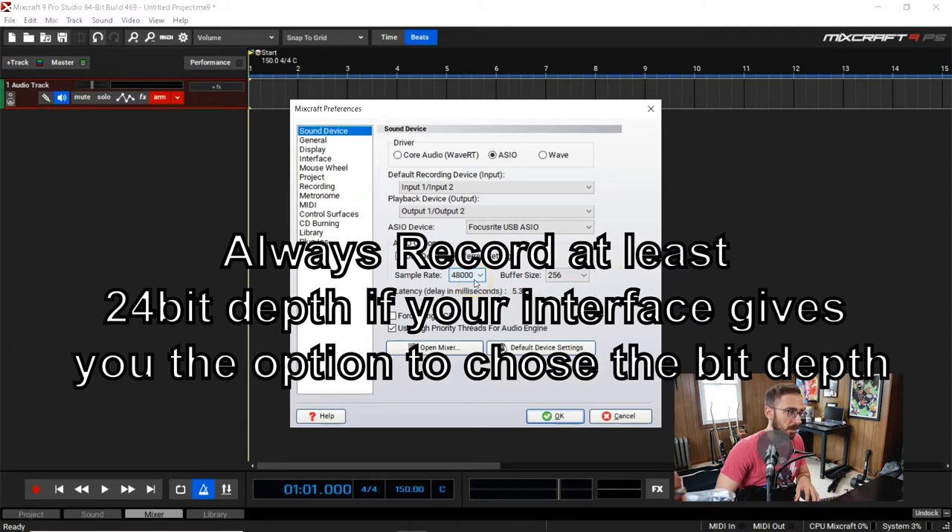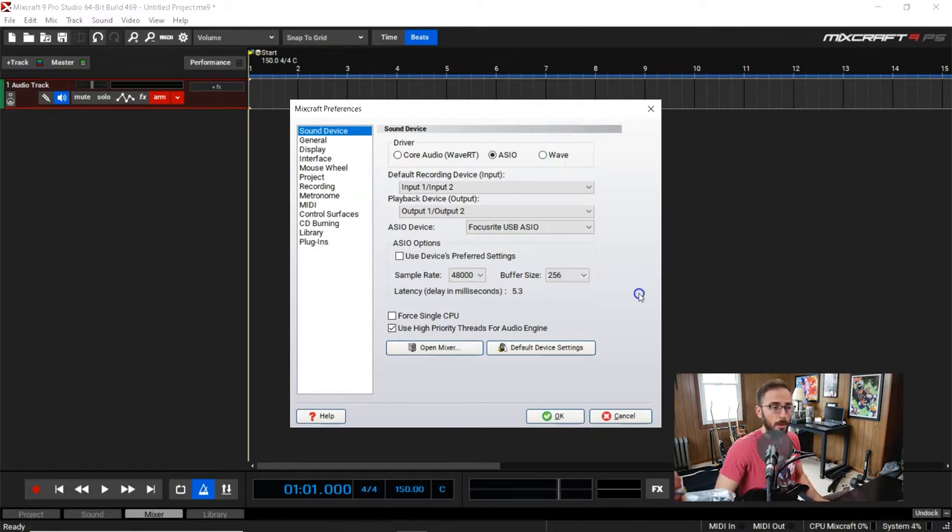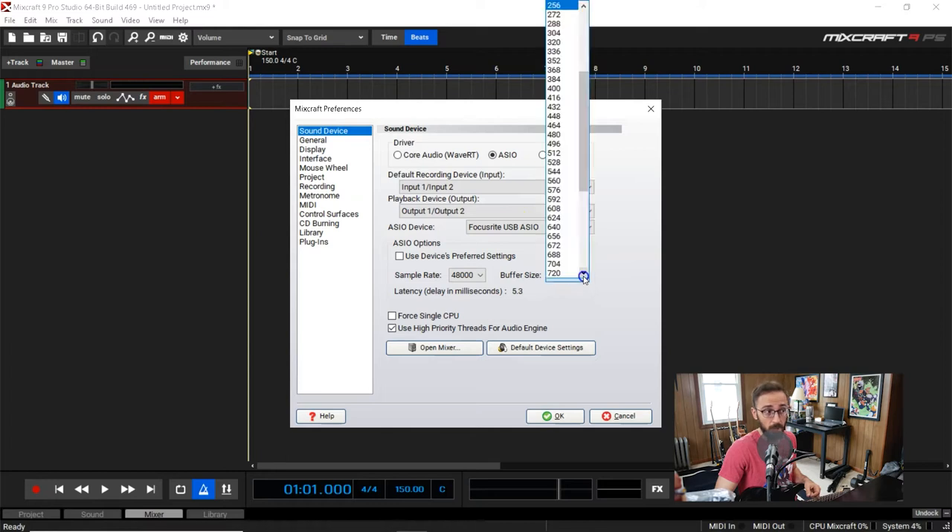I have my sample rate set to this because it's become fairly standard throughout the music industry. The buffer size I usually have at 512, but I have mine set to 256 because I'm going to be monitoring my guitar through the software, not directly through my interface. Usually I wouldn't have a buffer size this small — the problem is other computers that aren't optimized for real-time audio can run into clicks and pops at these smaller sizes.